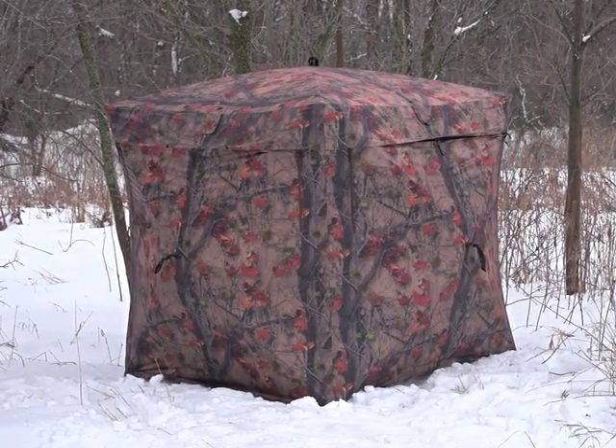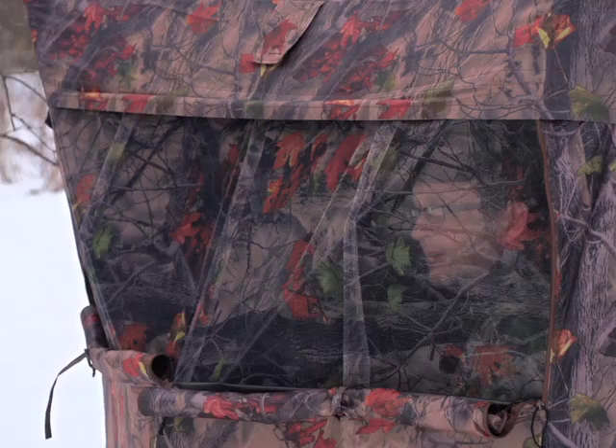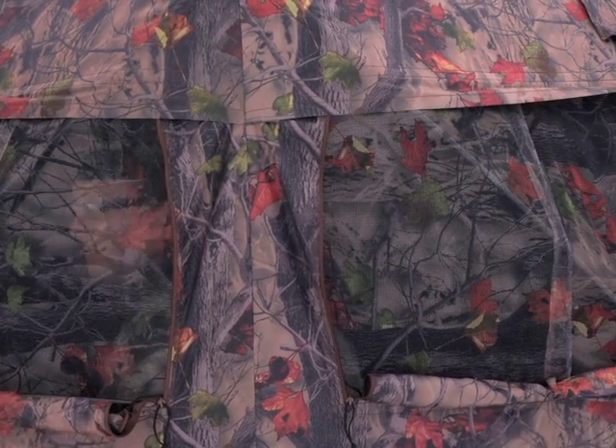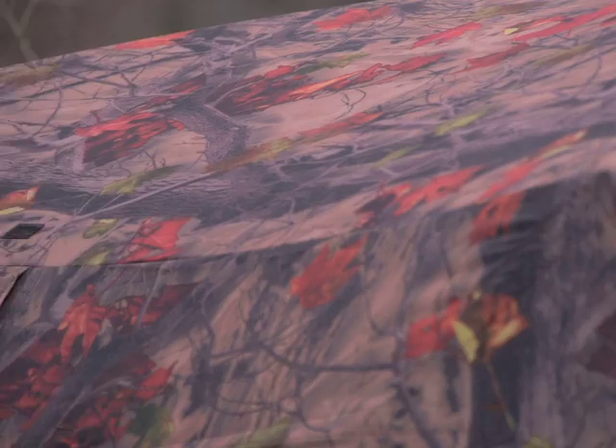Conceal your position this hunting season with a 5-hub ground blind from Guy Gear. The quick-up construction and external camo print make for a superior hideout as you take aim at elusive game.